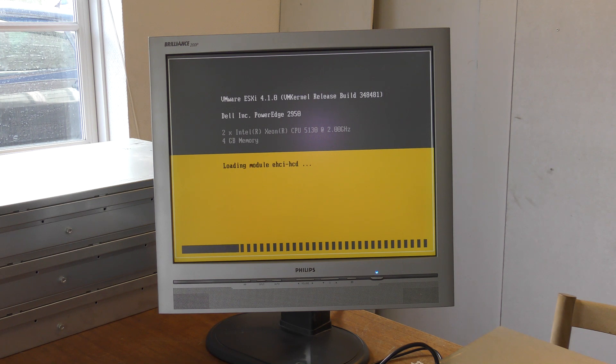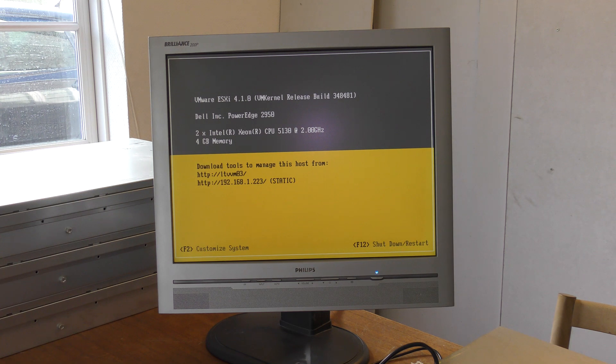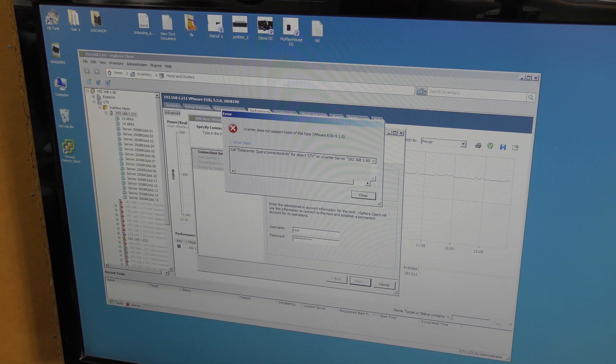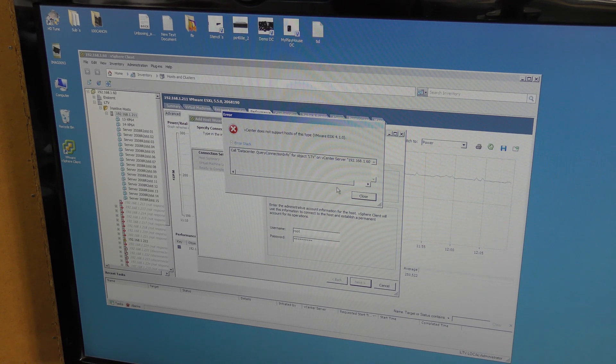Haven't had this turned on since then. It has a static IP ending in 223. Let's see if there's anything on there that I need to remove before selling this server. I tried to add it to my VMware environment through vCenter but it says ESXi 4.1.0 is too old or not supported, so we'll have to try going into it directly.